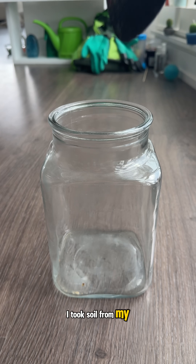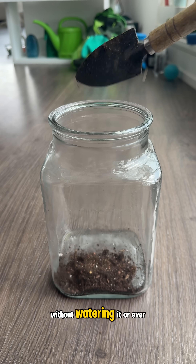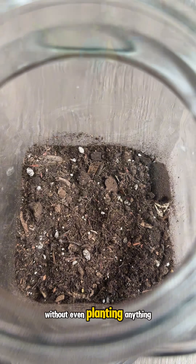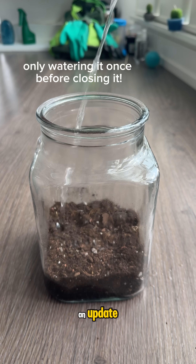In July I took soil from my garden and put it in a jar to see what would grow without watering it or ever even opening it. I wanted to see if this jar could become a mini ecosystem without even planting anything, and today it's been four months and I'm here with an update.